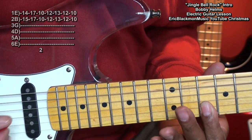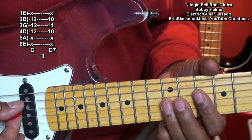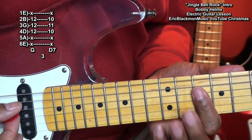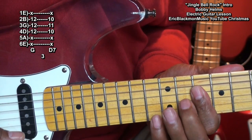Then we'll play our G chord and our D7. When we play that D7, we're going to hammer on with that middle finger onto the G string. Like that.